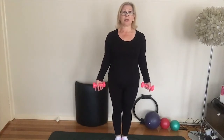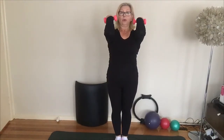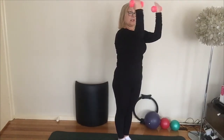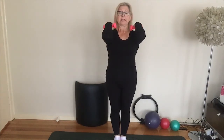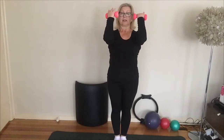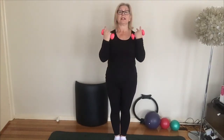Now for bicep curls — float the arms all the way up and pull the forearms in, bringing your weights towards your ears, then fully extending. Imagine your upper arms are resting on a flat surface. Exhale to lengthen the muscle, inhale to contract, keeping your upper arms still and ribs connected. Switch on your core as you exhale and lengthen the lever — your arms — loading the core. Four, three, two, one. Release.